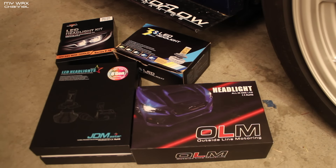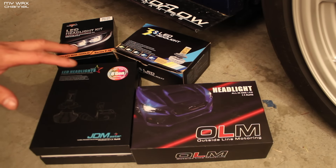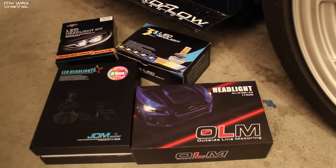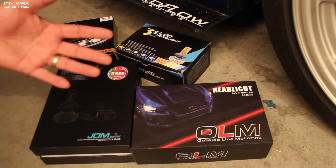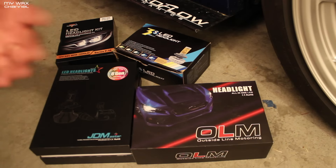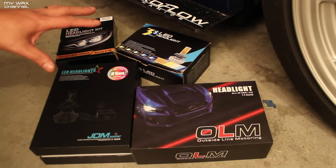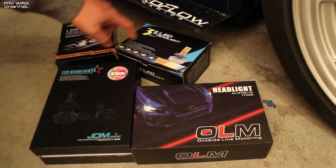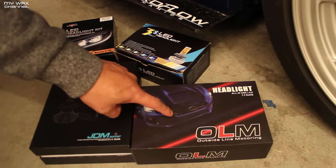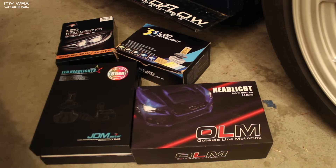What I have here are four sets of different bulbs that I want to test out for you, to see the differences in color temperature and brightness, and also to see if I can capture a real-world difference on camera so you can make the best decision on bulbs. These bulbs range in different prices — these are 40 bucks, these are 75 bucks, these are 100 bucks, and these are now discontinued — they were over a hundred dollars when they first came out. I bought these when I first got my car over a year ago.